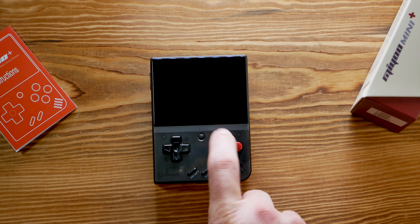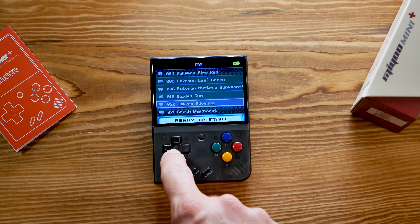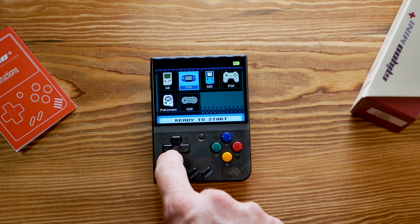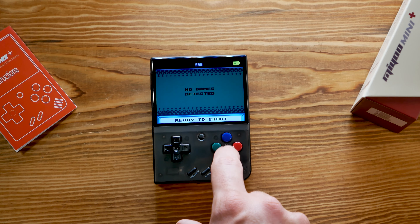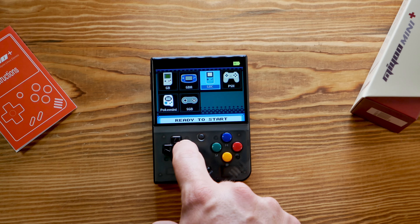I do have a few gripes about this device though. Initially, the firmware I got on it had some weird screen tearing and other weird artifacts, but I immediately reformatted the SD card it comes with and put Onion OS on it, which cleared everything up. So if you do get this device, I would recommend immediately going to update your firmware and then installing Onion OS, because the operating system just works a lot better overall than the stock Miju stuff, and it's community-based so it's still getting regular updates.